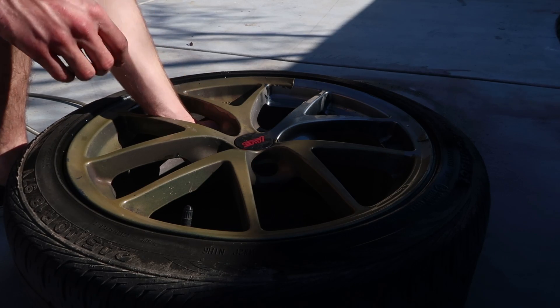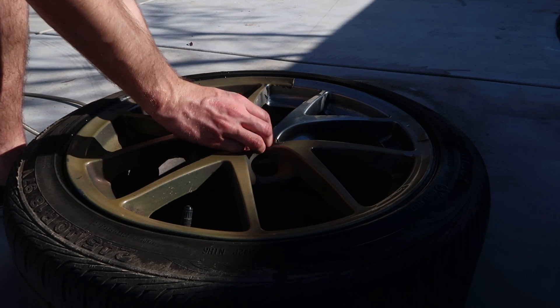Don't forget to pop out your hubcaps before you take them to get powder coated. I'm on the way to the tire shop to get the tires taken off the STI wheels, and then I'm grabbing some drift tires for Sam.